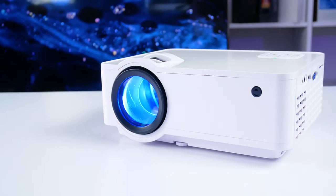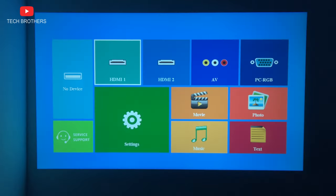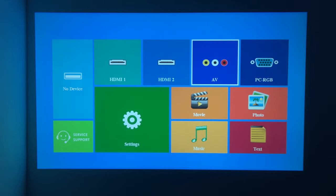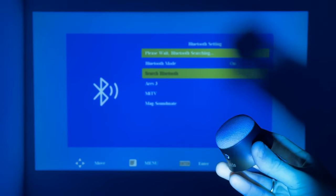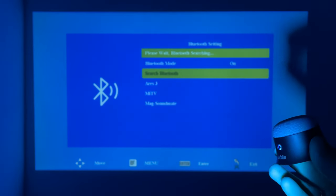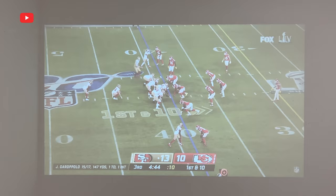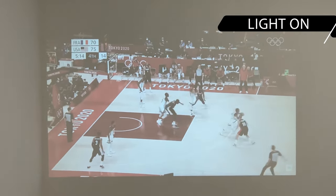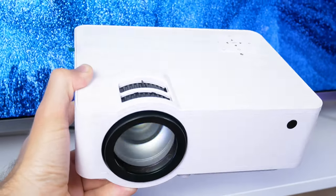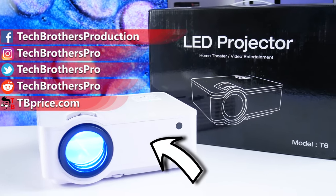The only complaint I have about the Crowview T6 projector is the noise of the built-in fan — unfortunately it is quite noisy, and there is nothing you can do about it. I would also like the projector to have Wi-Fi support for connecting a smartphone, because other projectors in this price range have it. It is good that it supports Bluetooth for connecting external speakers or headphones. As for the image quality, it is very decent, and I am especially surprised by the brightness — the projector does deliver its claimed brightness, unlike some other models that exaggerate it. I hope this video will help you decide whether to buy the Crowview T6 projector. Thank you for watching. See you soon!